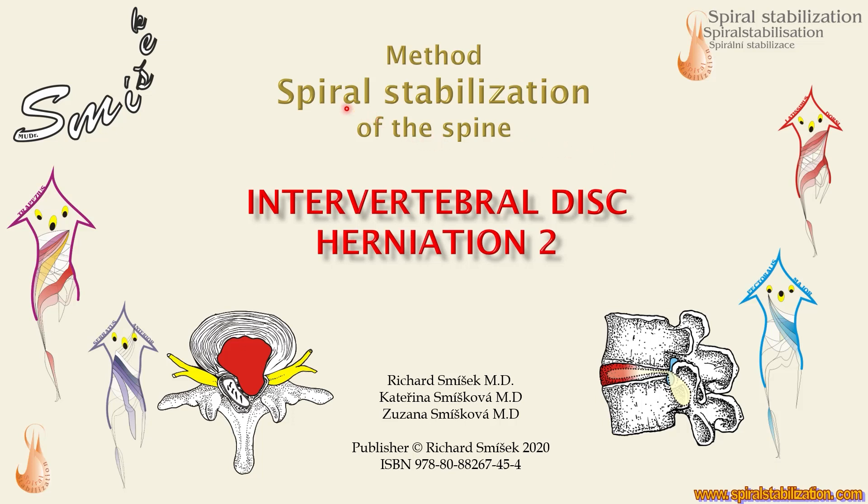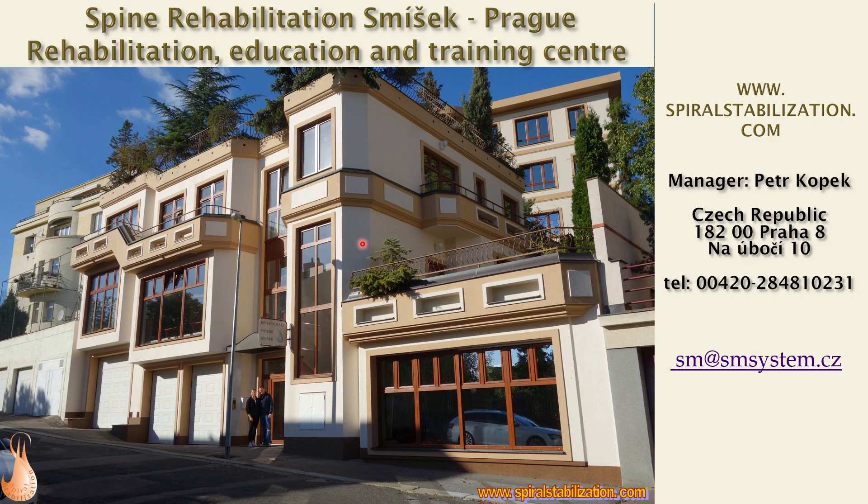We are working with the spiral stabilization method and today I would like to talk about treatment of intervertebral disc herniation. This is our clinic in Prague where we produce therapy and we teach courses for trainers, physiotherapists, and medical doctors on how to treat disc herniation.